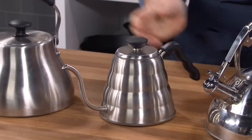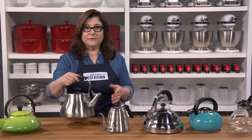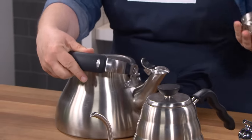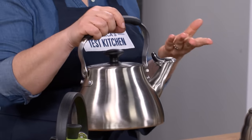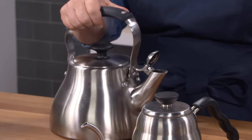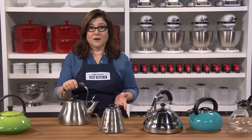So here's our winner — it's the OXO Good Grips Classic Tea Kettle. It's easy to fill with a wide opening and a handle that flips down. It's big, but it's light even when it's full. It's nice and tough. It heats fast and it whistles loudly, or you can turn that off, and it pours like a dream. For $39.95, we finally found a stove top kettle to love.